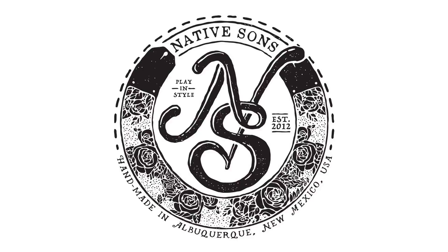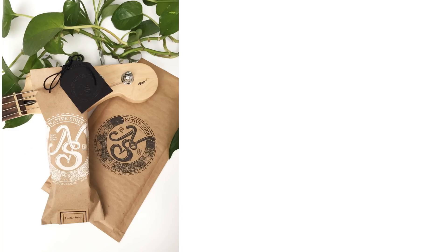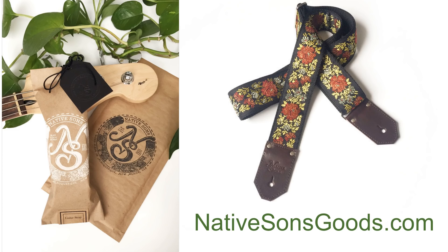Today's video is sponsored by Native Sons Goods, makers of premium quality guitar, bag, and camera straps, handmade in Albuquerque, New Mexico. Check out their website to order your own custom creation and play in style. When you support my sponsors, you support this channel, and I sure appreciate it.